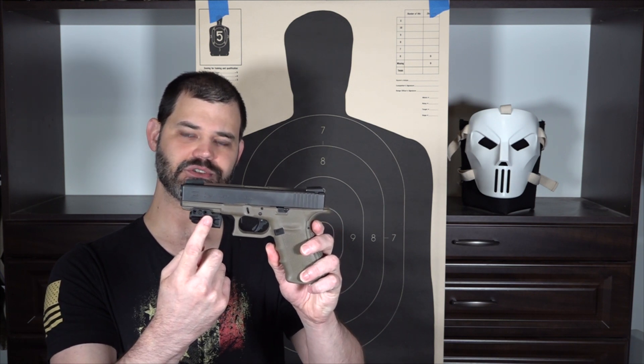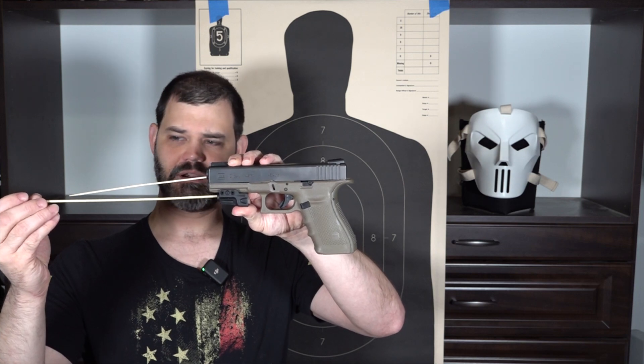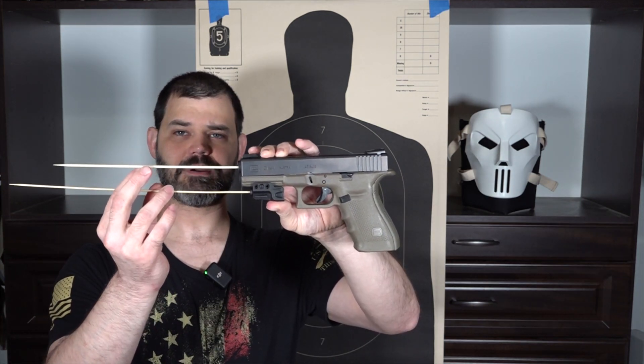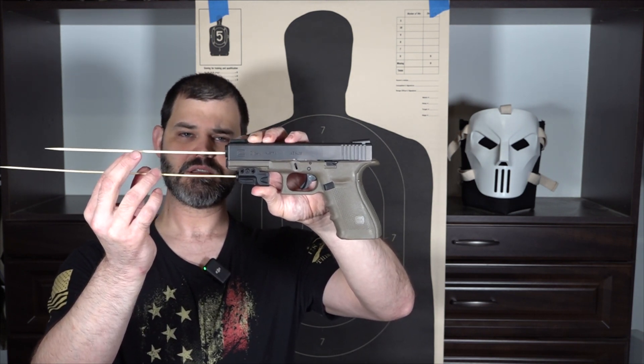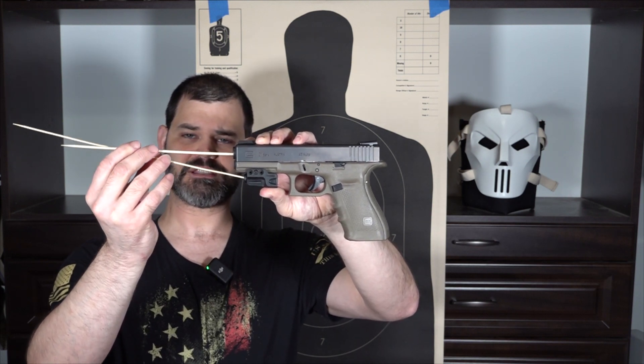For those familiar with height over bore — or if you watched my video on it — this will cover some of the same information, but I'll get into more points later. So we have our pistol here, a Glock 21 Gen 4 in OD green, and a single red laser attached. Lasers do come in other colors — green, purple, blue, whatever. I'm going to put a stick here to simulate the bullet coming out of the barrel. Our laser is down here emitting a beam. As it sits right now, they're parallel — the two will never meet. That's not going to work.